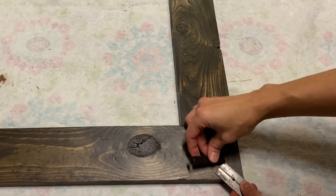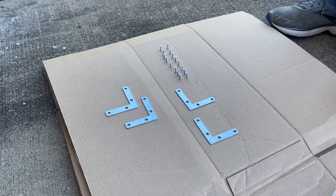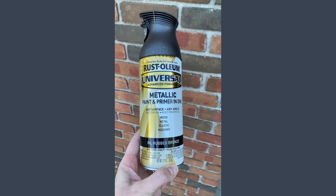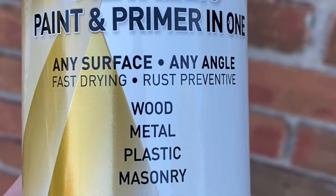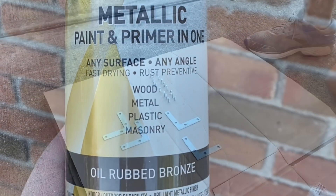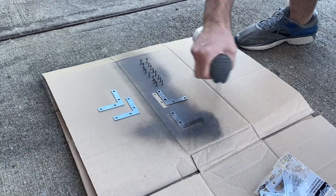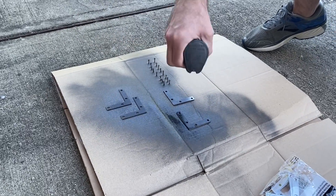To add interest to the corners of the mirror frame, we added four L-brackets, or corner brackets. If you can find them in your desired finish, go ahead and pick them up. Our local hardware store only carried silver ones, so we picked up some Rust-Oleum spray paint in the oil-rubbed bronze finish and gave them several thin coats. Remember to paint the tops of the screw heads too. Once dry, measure and attach them at your desired position.